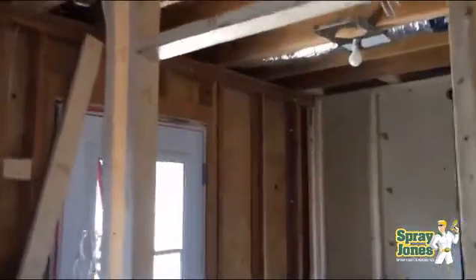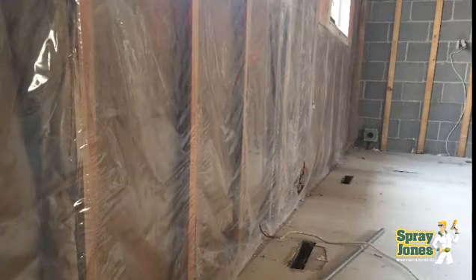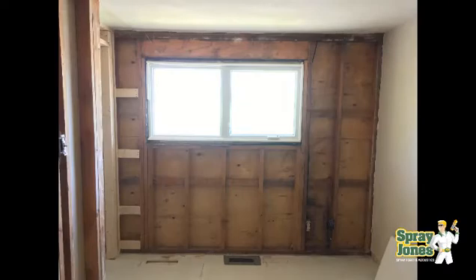They had two-by-four walls, still have them, and paperback batts. The building was built in the 1950s and it was just horrible — I mean it was the best they could do at the time. There was no vapor barrier, there was no continuity, there was no depth to get any additional insulation in. The units are very small, a couple hundred square feet of footprint per unit.